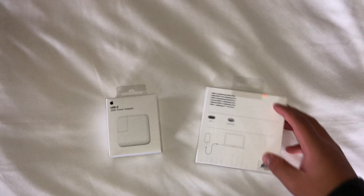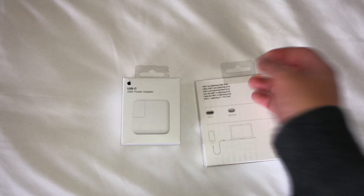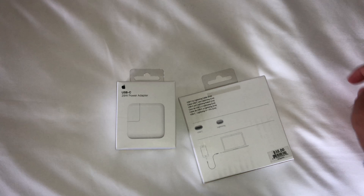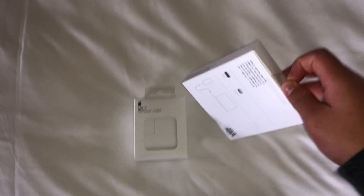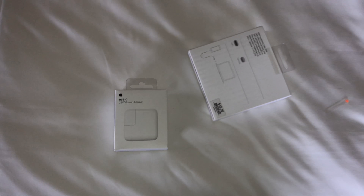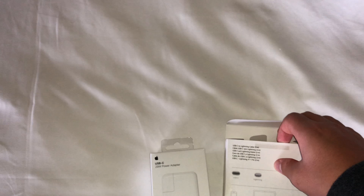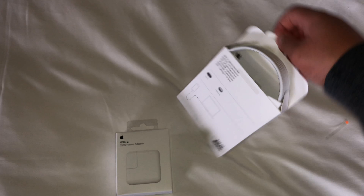Hello everybody, this is Monster of Tech here. Back with another video — today's video is going to be a USB-C 29 watt power adapter unboxing and the 2 meter USB-C lightning charge cable unboxing. These are accessories from apple.com that I ordered online, so let's get them out of their packaging.